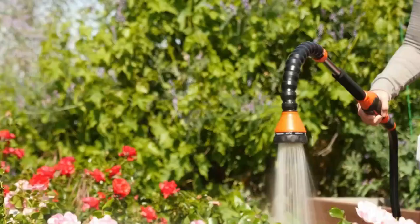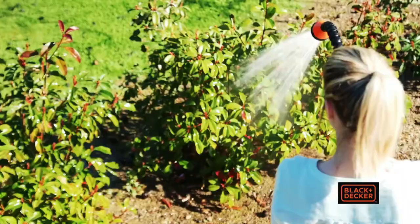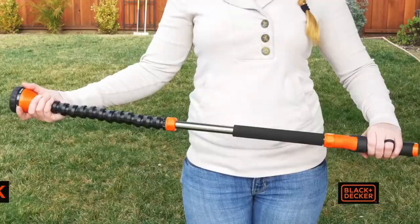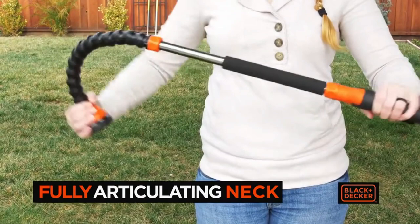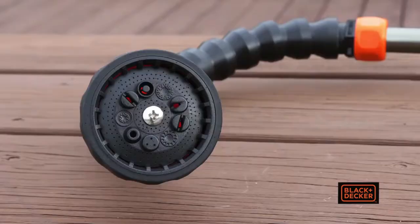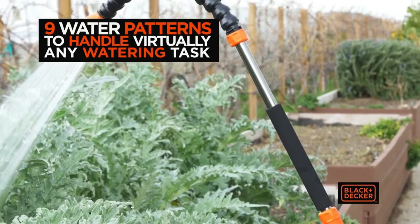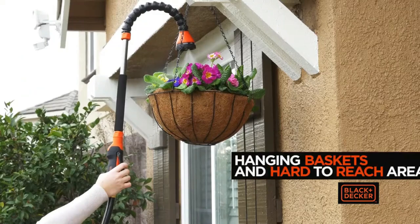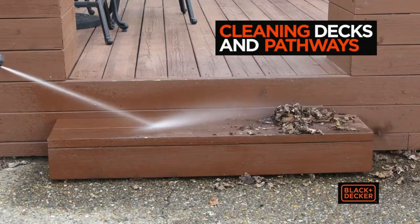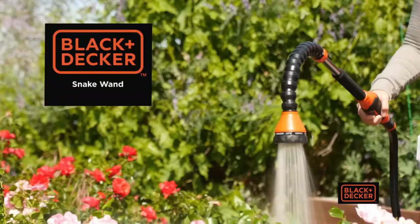The Black and Decker Snake Wand articulating water wand lets you say goodbye to bending and stooping during daily watering tasks. It combines the ultimate flexibility of Black and Decker's snake-light design in a full-featured water wand. The flexible body allows you to position it to any angle, and silicone comfort grips provide an effortless watering experience. Whether washing under a car or watering hanging plants, the wand features nine different spray patterns from soaker to mist. The 36-inch snake wand holds a five-year warranty.